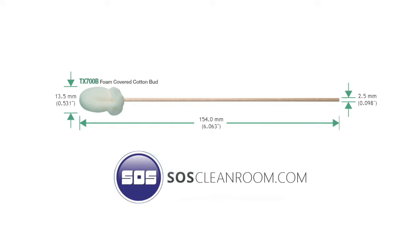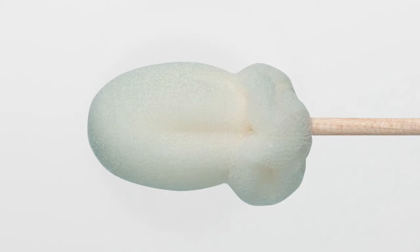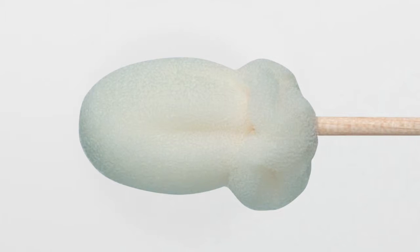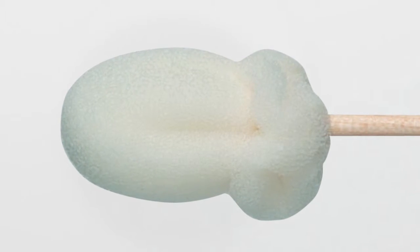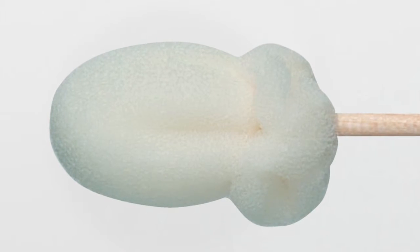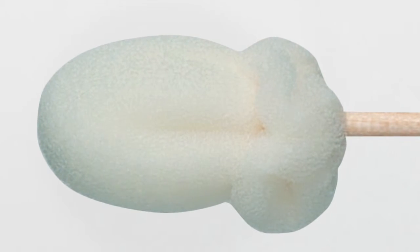As one of the largest distributors in the United States, SOS would like to explain why this particular Texwipe product is your best choice for technical or general cleaning where lint or particles cause a problem. This is a seamless, highly absorbent cotton polyurethane swab designed to maximize the characteristics of cotton. These swabs are also bonded securely to a wooden shaft by an aqueous-based adhesive.